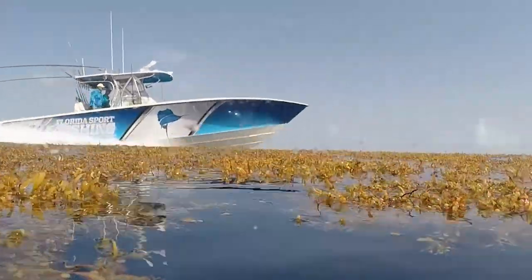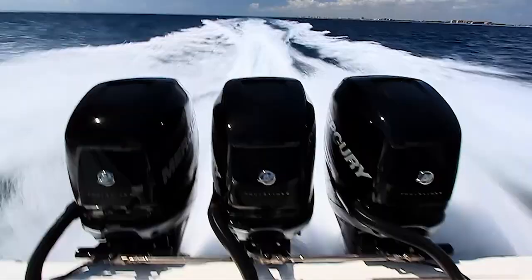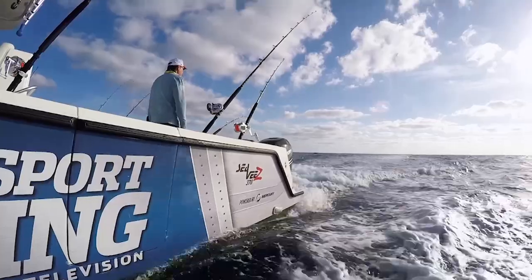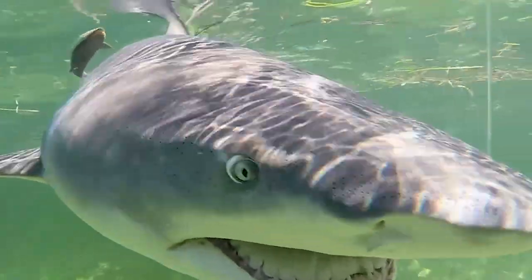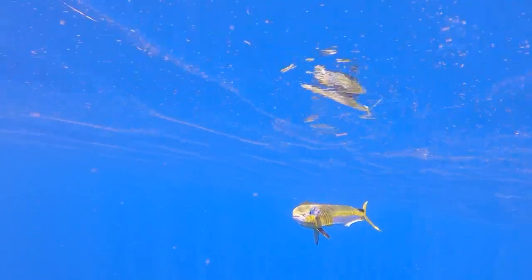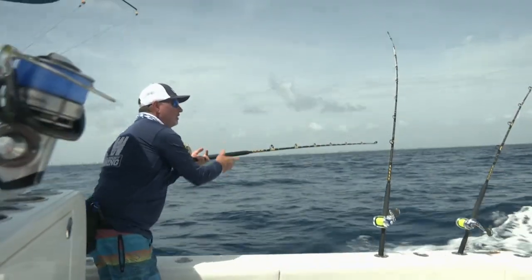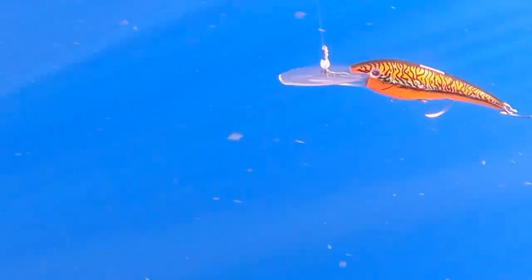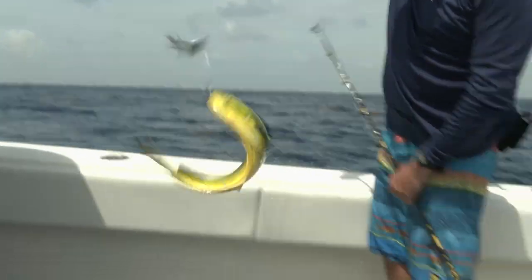CV Boats presents Florida Sport Fishing Television for the avid angler, powered by Mercury Marine. On this episode of Florida Sport Fishing, keep it simple, do it right and you'll catch more.